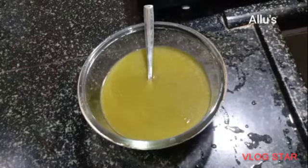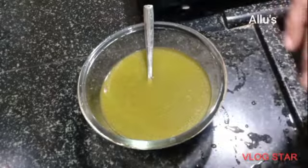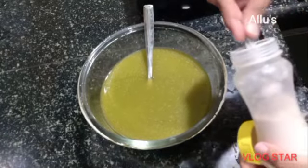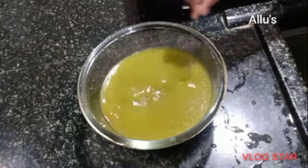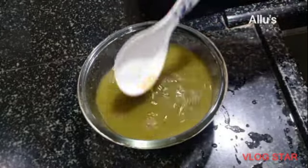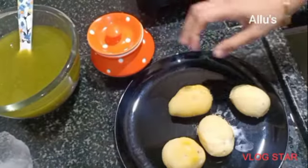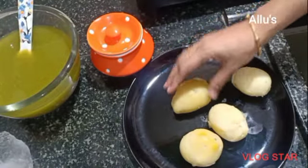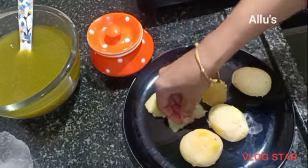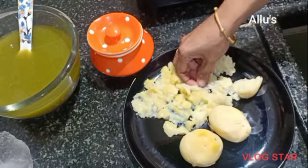Add water as per the requirement. Add half a teaspoon of sugar and black salt if required. I have these boiled potatoes — smash them, then add coriander leaf, salt, and chaat masala. Mix well.